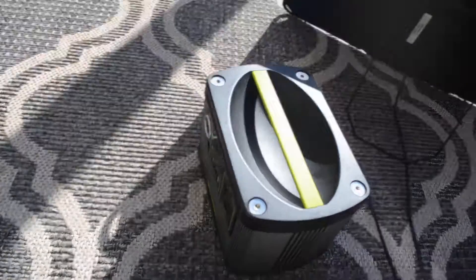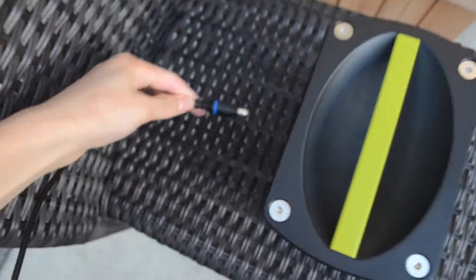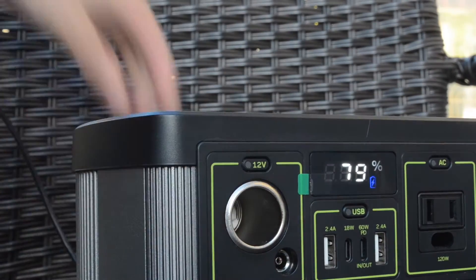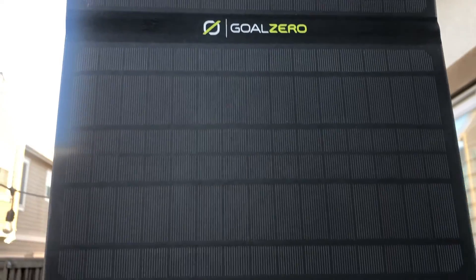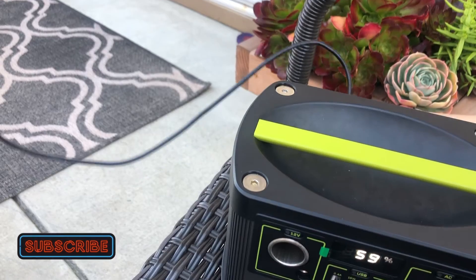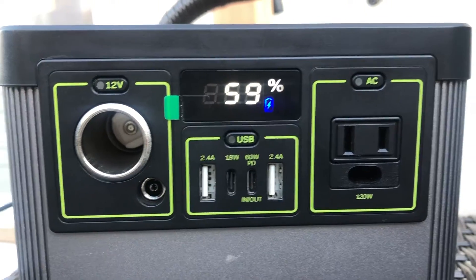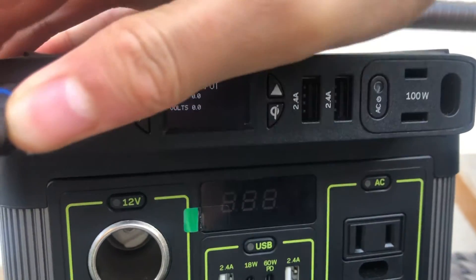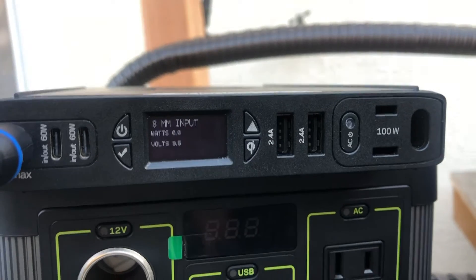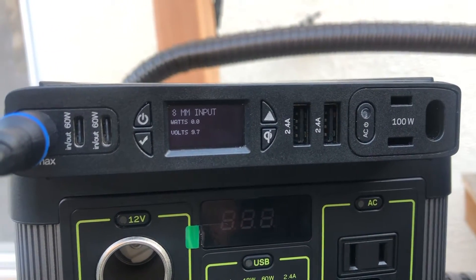If the solar panel is receiving sun and you plug it into the Yeti 200X, a blinking blue light will appear indicating that it is charging. If there's no sun in the sky but there's just plain daylight and the solar panel is not receiving sun, you will not receive the blinking blue light — rather you will receive a steady blue light indicating that the solar panel is not receiving quite enough power to charge your Yeti. Here we see that the wattage is zero.